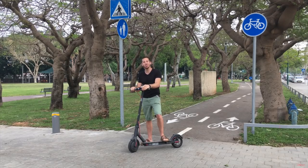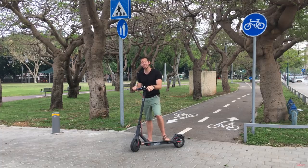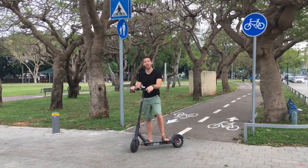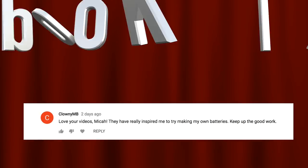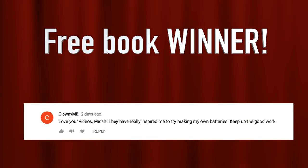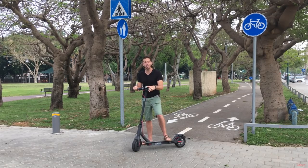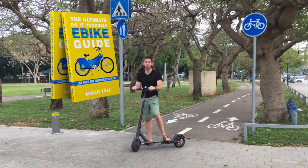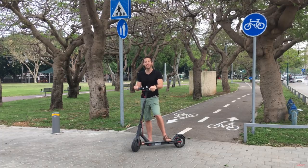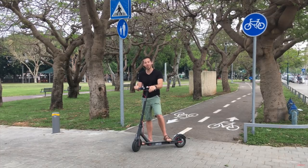I hope you guys found that review interesting and helpful if you've been considering getting the Xiaomi M365 scooter. Thank you all for watching. It's time to announce the winner of the ebikeschool.com book giveaway from my last video, and the winner is Clowny MB — congratulations, and thanks for commenting. Let me know where to send your book in a private message. Anyone else who wants to win a copy of one of my books — either DIY Lithium Batteries, DIY Solar Power, or the Ultimate Do-It-Yourself E-Bike Guide — all you have to do is put a comment in this video, and I will randomly select one of the comments at the end of my next video.